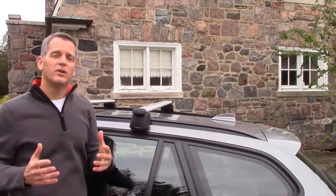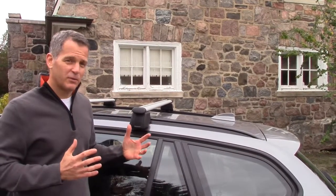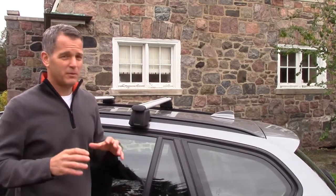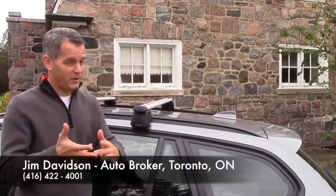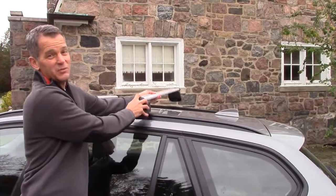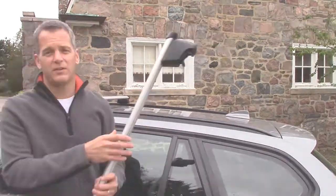I used to have a neighbor who kept his bike racks on the roof — and the guy didn't even ride bikes or do triathlons. He just left them on there all the time to look cool. But what a drag: it whistled, it dragged, and it wasted a lot of fuel. So get the proper tools and get these roof racks off as soon as you're done your task.